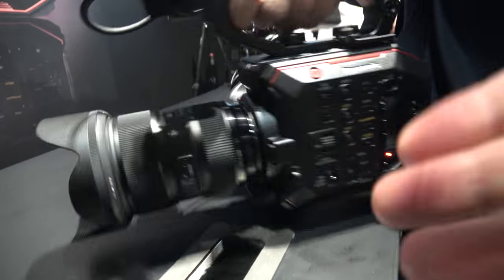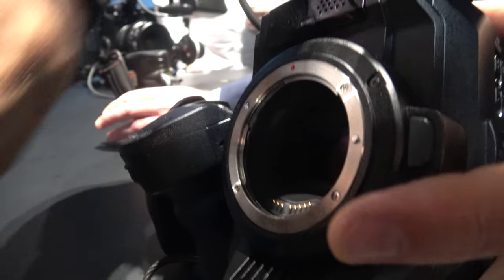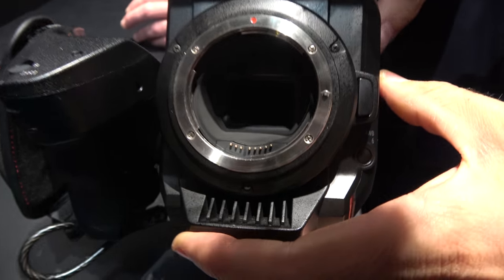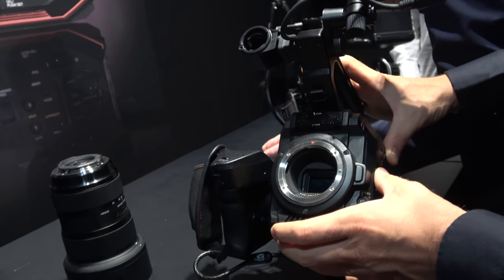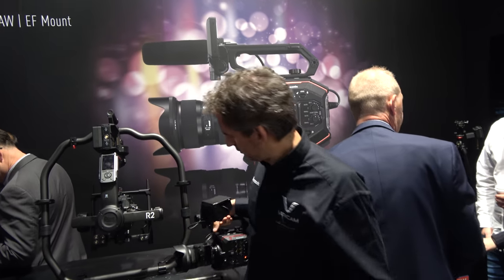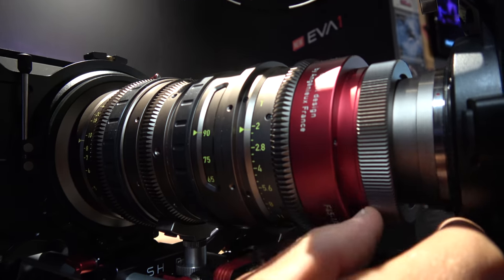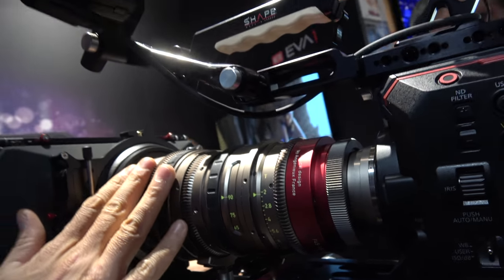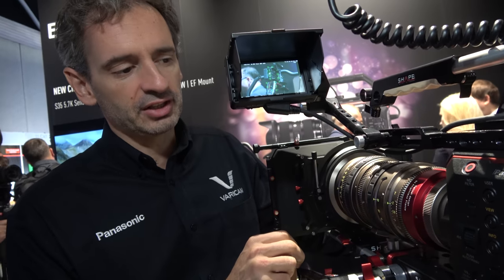Can we take off the lens and show the mount? It's an EF mount — the mount is inside the camera, so there is nothing outside. This is the sensor. You have Sigma, and there are lots and lots of different lenses. Most photo lenses are EF mount. On the cine lens side, you can find Zeiss lenses — here we have a CP3 Zeiss lens. There's also an Angénieux Zoom that can be fitted in PL or EF. This is a very high-end lens — about 10K Euro.